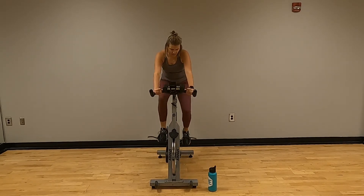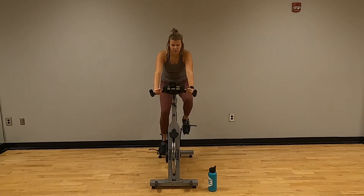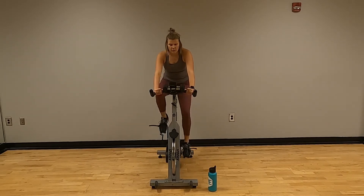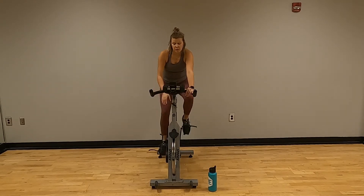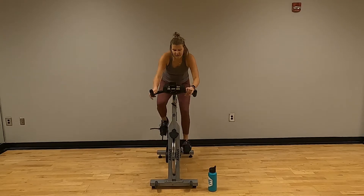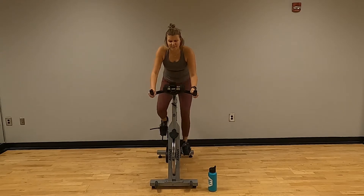In three, two, one — one more half. Stand if you need to. Low 60s, high 50s — burn those legs.